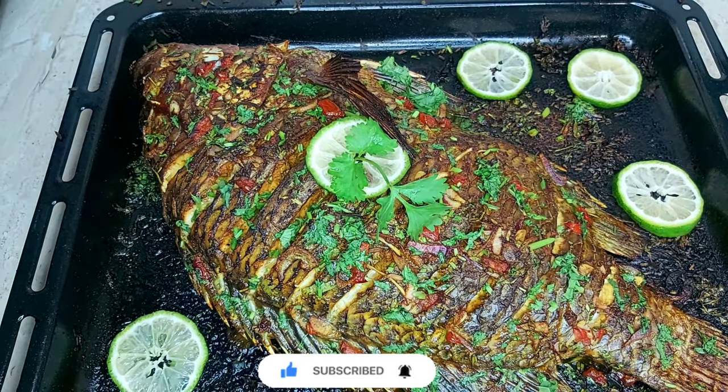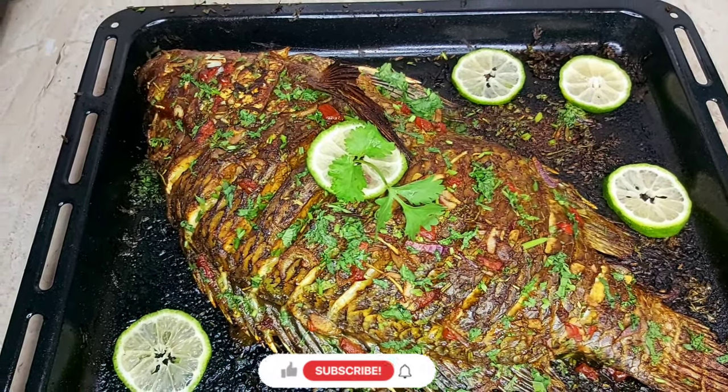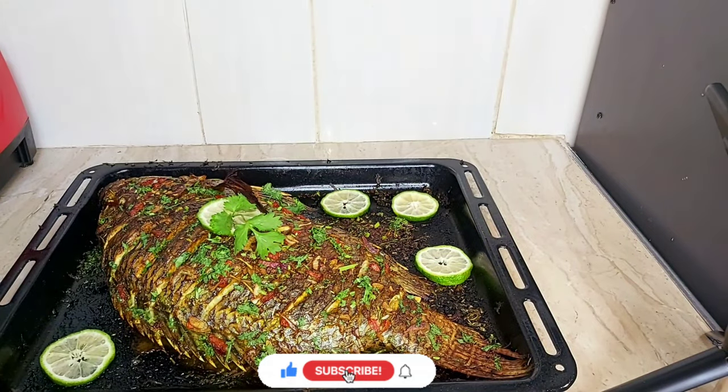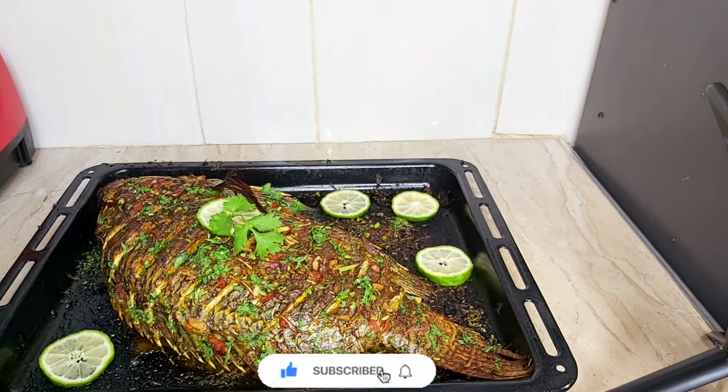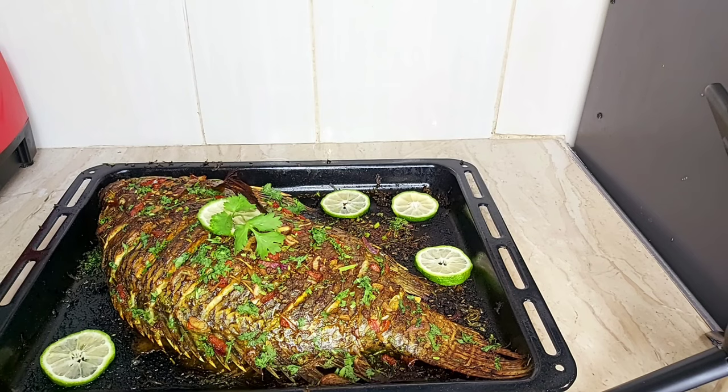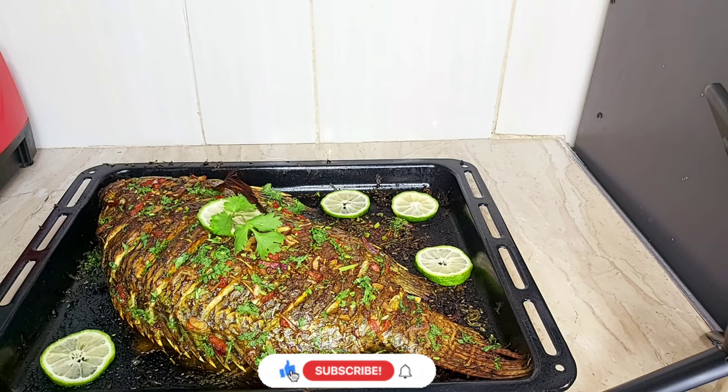As we come to the end of this video, I just want to take a few seconds and appreciate you guys for your support. Thank you for subscribing to my channel, thank you for your likes, and thank you for your comments. If you've not subscribed to my YouTube channel, please just support a babe — subscribe and remember to turn on the notification bell so whenever I upload a new video you'll be the first to be notified. I appreciate you guys and I love you so much.